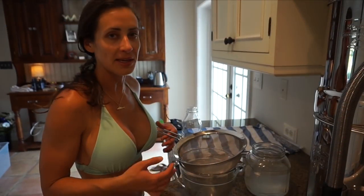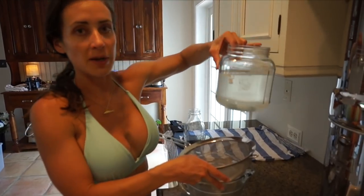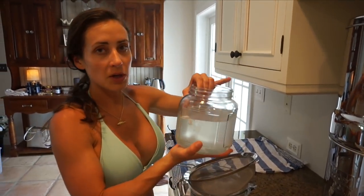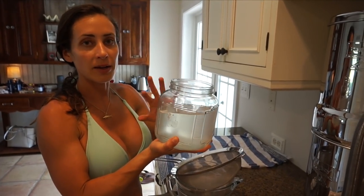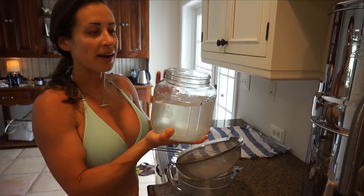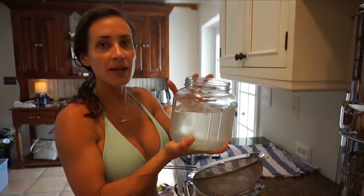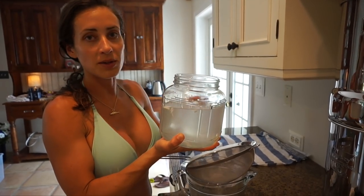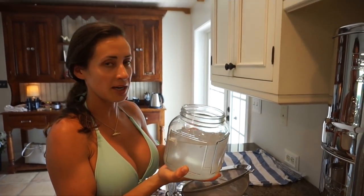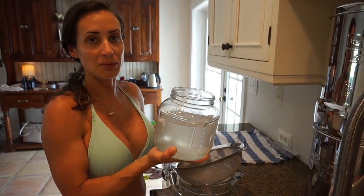I decided to come inside and strain my coconut water real quick before I put it in the fridge, because you only want to leave the coconut water out for no more than three hours or it could go bad. You want to make sure you refrigerate it. I've even heard some people say you want to freeze it right away to preserve it. I found that I've had mine in the fridge — I strained it, threw it in the fridge immediately, kept it for three days, and drank some this morning. It was delicious.